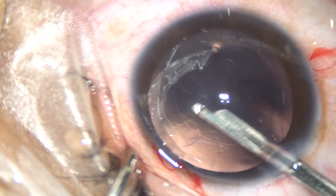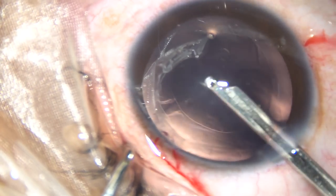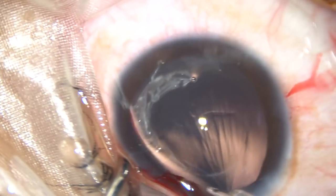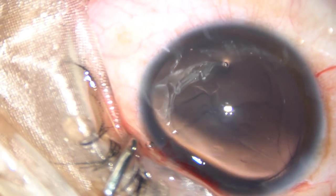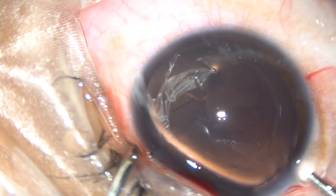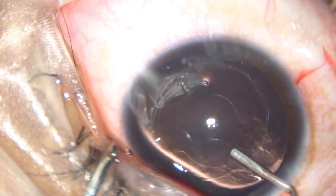The lens material is removed. And now some lens fibers are sticking to the posterior capsule, so the posterior capsule has to be polished very nicely. And what is hydropolish? You use a fluid jet to polish the posterior capsule.